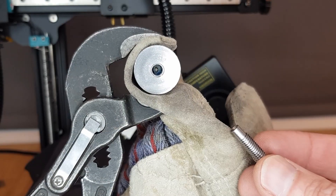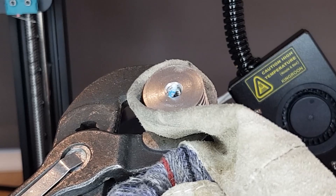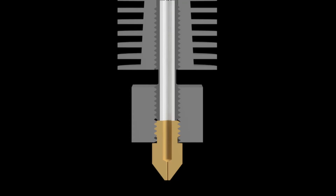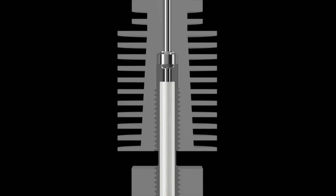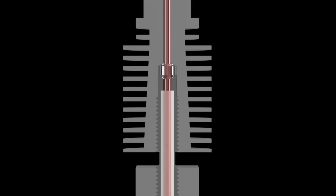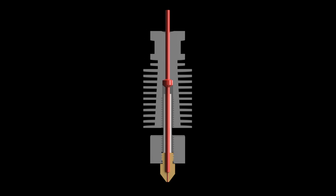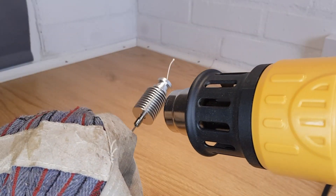After removing the heat break it became obvious what the problem was — there was a doughnut of melted filament behind the heat break tube. With a little bit of measuring I could figure out the root cause. Due to the way that the heat sink and the heat break have been designed there's a void that sits at the back of the PTFE-lined heat break. This void had filled with filament which had then cooled, and the heater element was unable to heat the whole hotend enough to remelt this plug. The only way to melt this plug was to heat the upper part of the hotend with a heat gun.